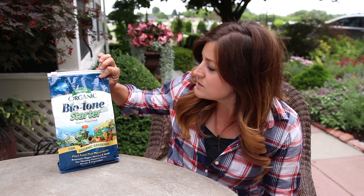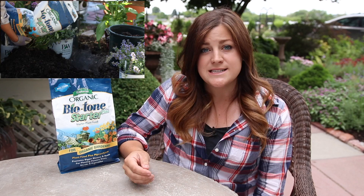Hey guys, how's it going? So in today's video I want to talk about Biotone Starter Fertilizer — specifically Biotone Starter Plus. You might recognize this bag if you've been watching our videos because I use it almost every single time I plant something new in the ground. But I've never really talked about it in detail, like what's in it and how it works, and I always find that kind of thing interesting to learn about.